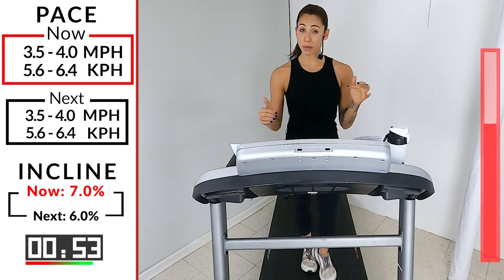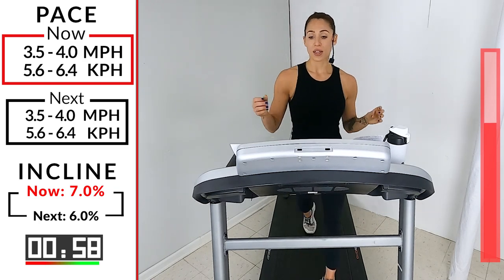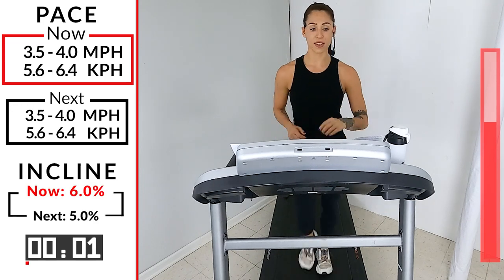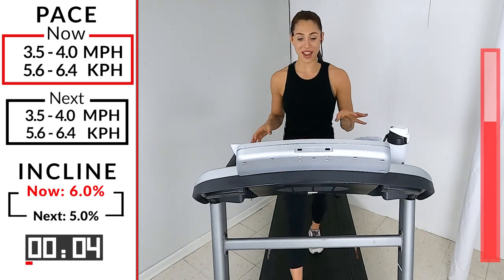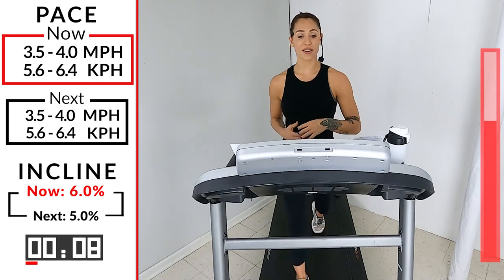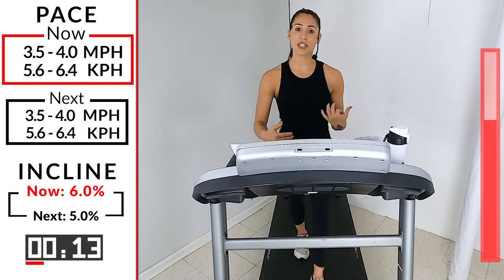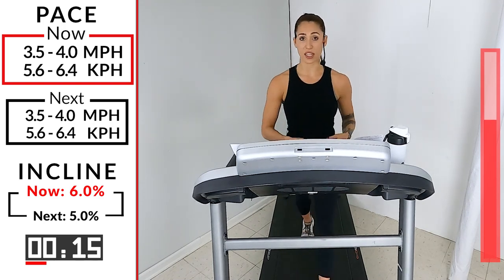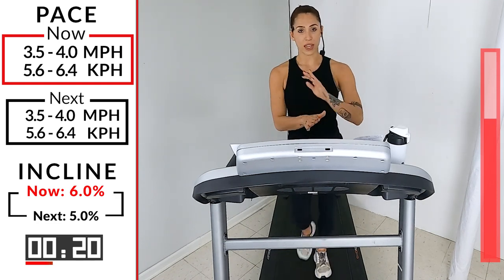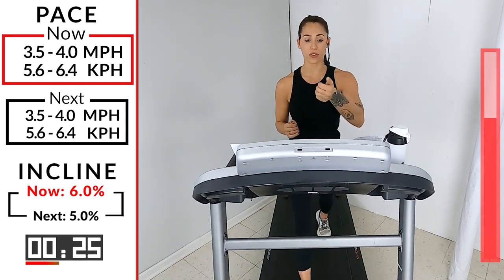Get ready — we're going to take it back down to a six. Keep the speed the same. Five, four, three, two, one — down to that six. It feels a little bit better, right? Refocus, recenter. Do a body scan — notice if you're doing anything funky because you're starting to feel fatigued. Are you swaying your shoulders a little crazy? Maybe you're not walking in straight lines — we're walking straight forward.